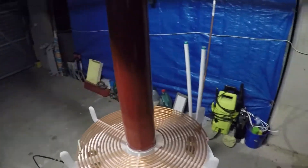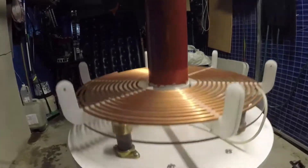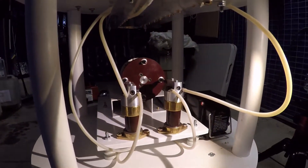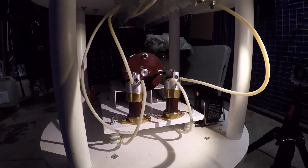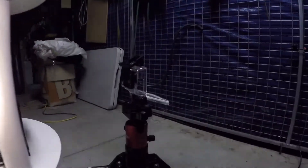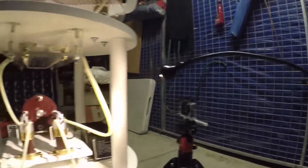This coil used to run with a static spark gap and it had pretty good performance with it. Now I'm expecting to see some serious sparks with the improved rotary gap. This is going to be either a demo of the spark gap or how to kill your GoPro, because I'm planning to mount my GoPro on a tripod right here, with the gap right there and the top load up there. Hopefully nothing's going to hit that GoPro — fingers crossed.